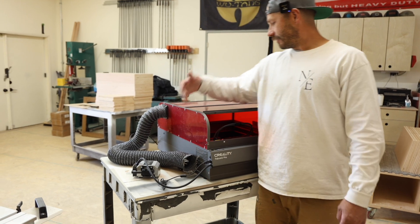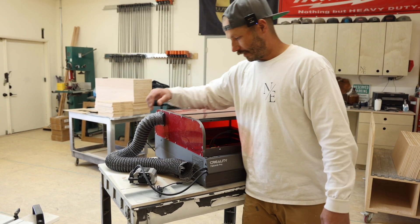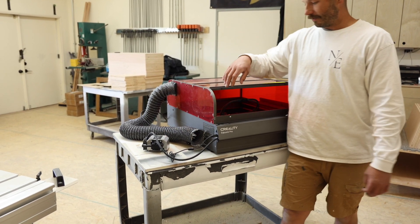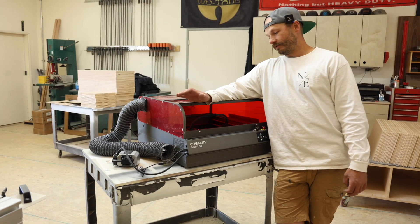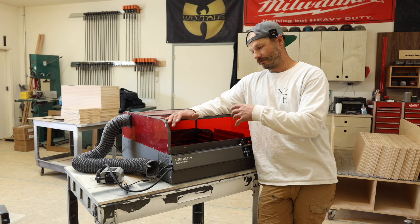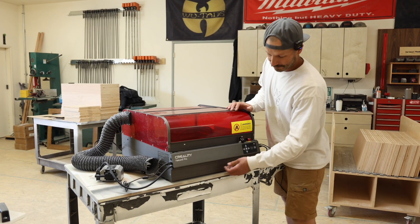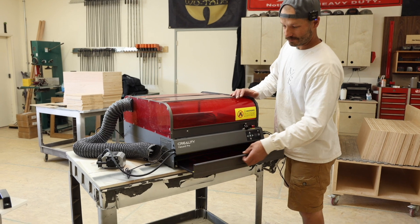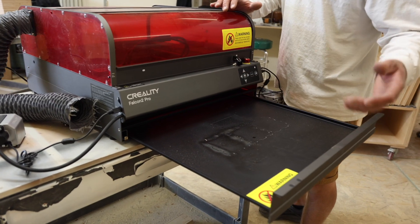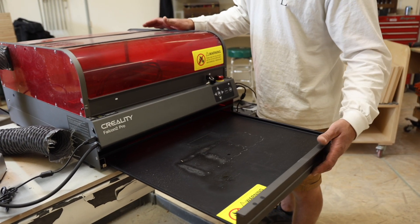On this side there's a fan switch, a light switch — there's a light bar that lights up the whole working area — and an air assist, which is a little pump that blows air into the laser as it's cutting to keep your work piece clear of debris so the laser makes a nice clean cut. Down here there's a drawer that pulls out so you can easily clean out the debris from cutting.